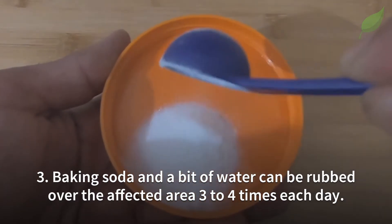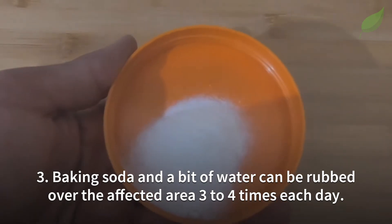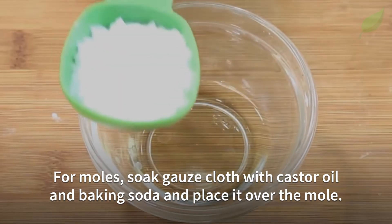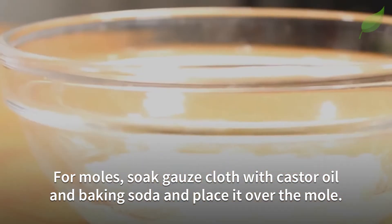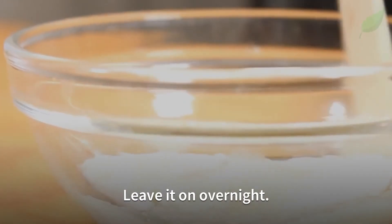Number 3. Baking soda and a bit of water can be rubbed over the affected area three to four times each day. For moles, soak gauze cloth with castor oil and baking soda and place it over the mole. Leave it on overnight.